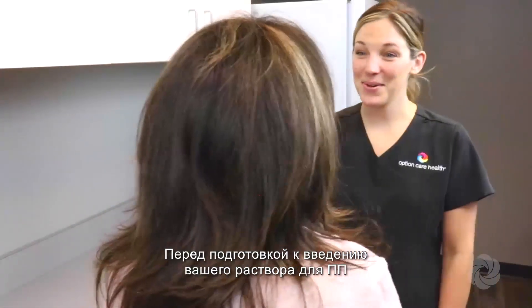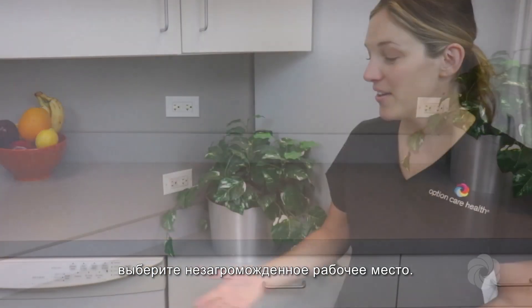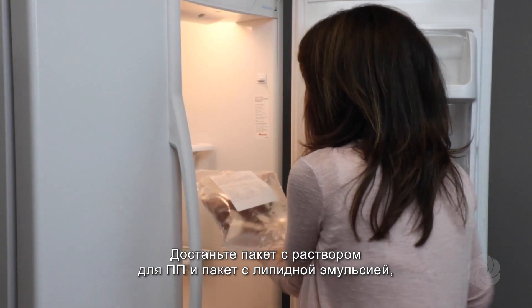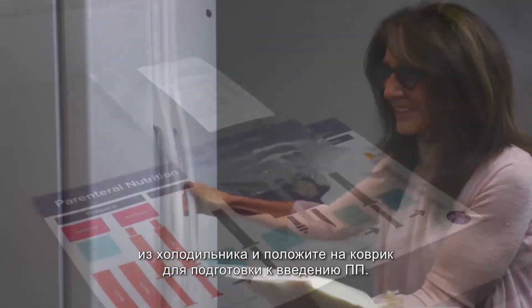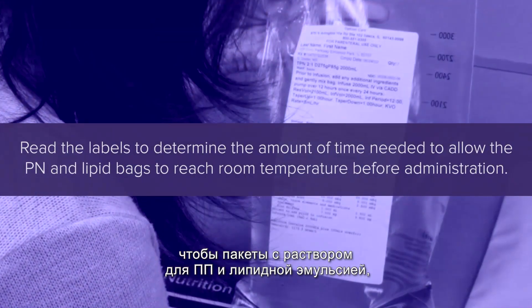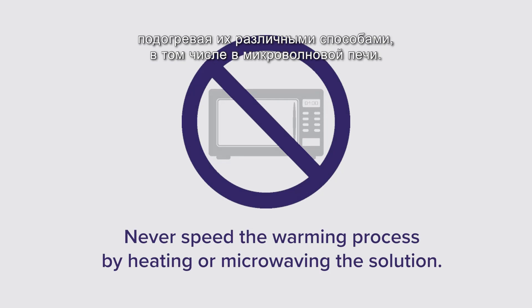Prior to preparing your PN solution for administration, select an uncluttered work area. Clean the work area with warm soapy water or an antimicrobial cleaning agent. Remove both the PN and lipid bag from the refrigerator and place on the PN preparation mat. Read the labels to determine the amount of time needed to allow the PN and lipid bags to reach room temperature before administration. Never speed the warming process by heating or microwaving the solution.